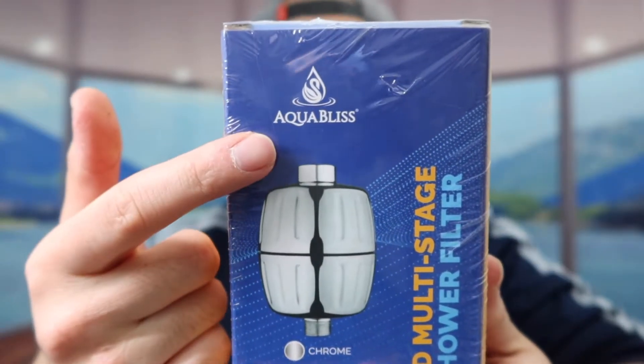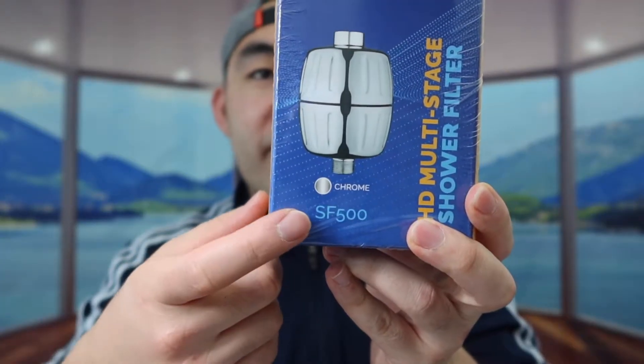Hey everyone, welcome back to my channel, Is It Worth It? For today's episode we got this cool product here — basically it's a shower filter. The one we got right here is from this brand and they call this the SF500.